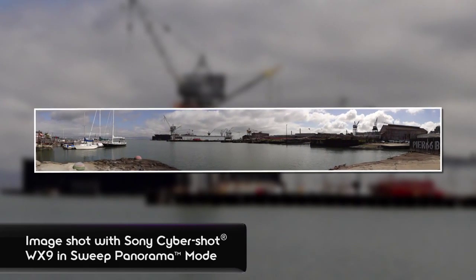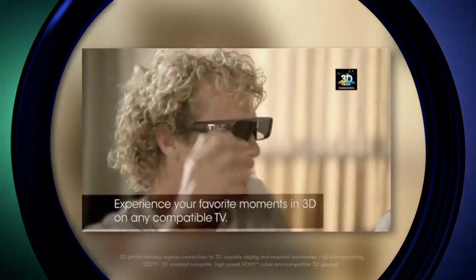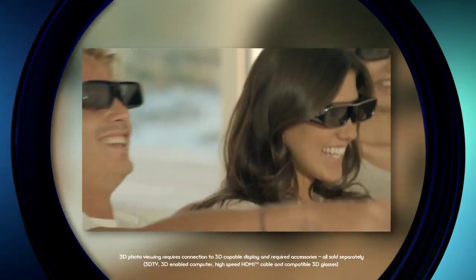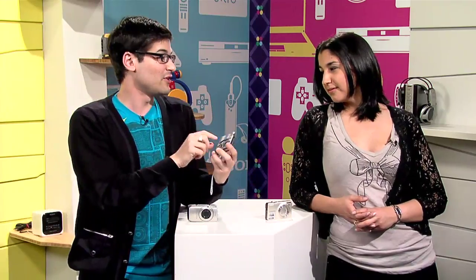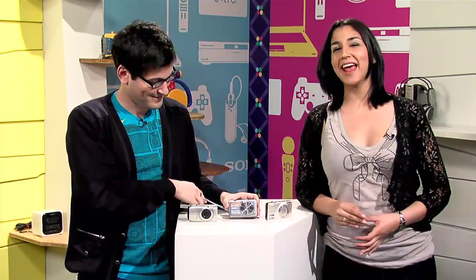It's also the only one of these cameras with 3D capabilities. It can take 3D still images and 3D sweep panorama images. When it captures a 3D MPO file, it also saves a 2D JPEG file, just in case you want to view it in 2D. This is really awesome — I'm just kind of falling in love with the 3D features because I have a 3D TV at home. And when you watch these big 3D panoramas sweeping across your TV, it's really cool. It's a nice recap of the day.